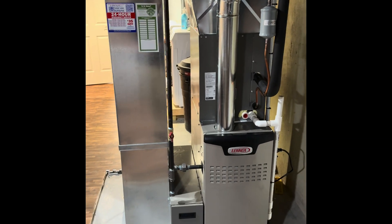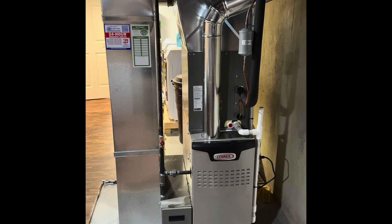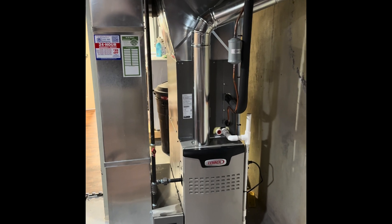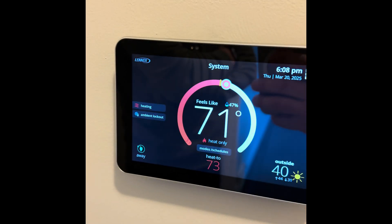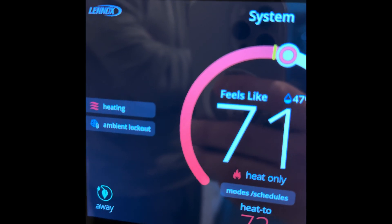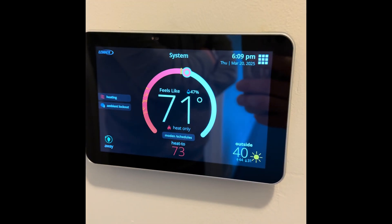Here we have a Lennox two-stage gas furnace with a high-efficiency filter system, running on heating right now. Again, this is a cold climate heat pump — 100% capacity down to five degrees. Here's the Lennox E30 thermostat; it's currently running on heat pump mode. You'll see the ambient lockout, which means the heat pump is heating the house, not the gas furnace.